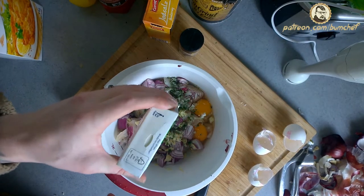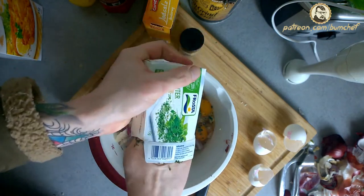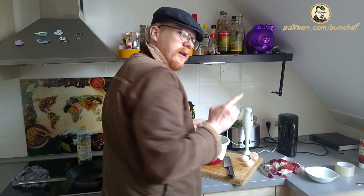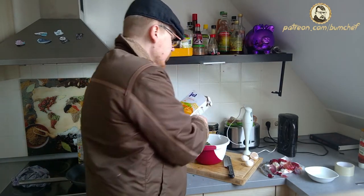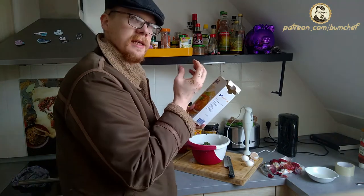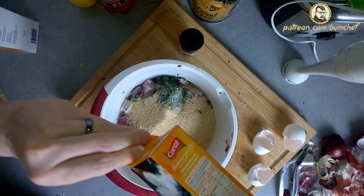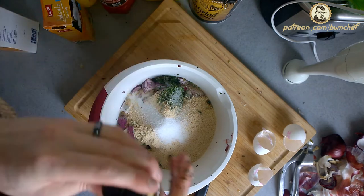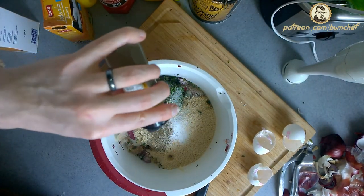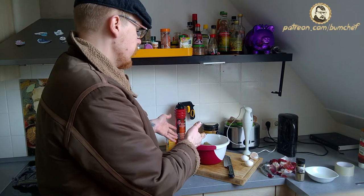And the herbs. Never be afraid to get your hands dirty. And breadcrumbs — without them, it will all fall apart. This is what holds it together. Salt. A lot. In the end it's a saltwater fish, of course you want a lot of salt. And pepper. And that's it.